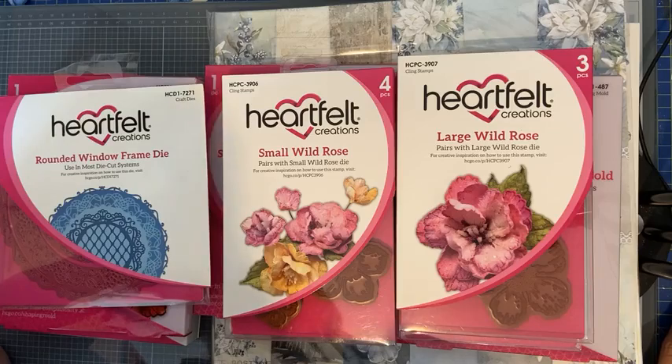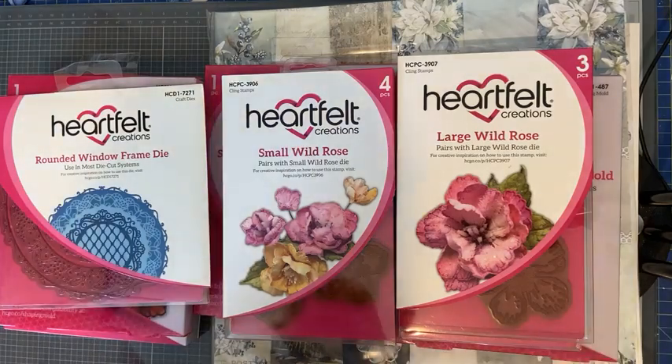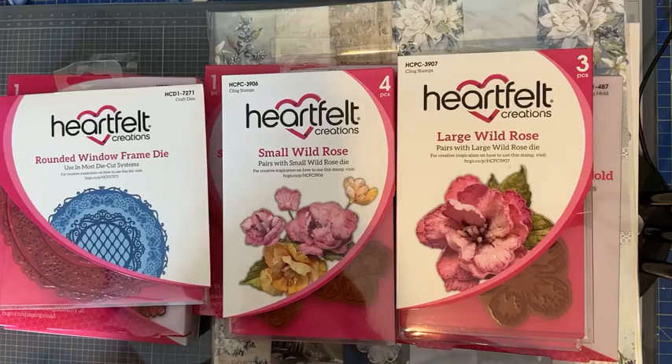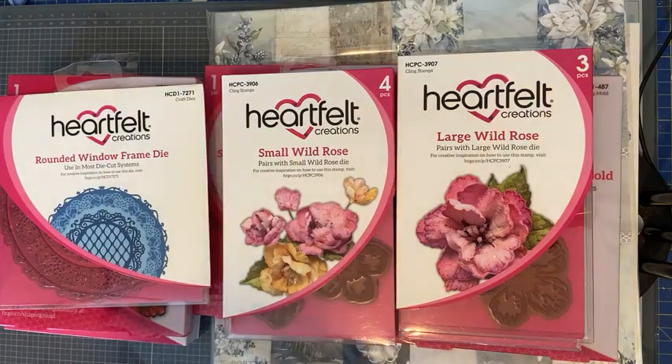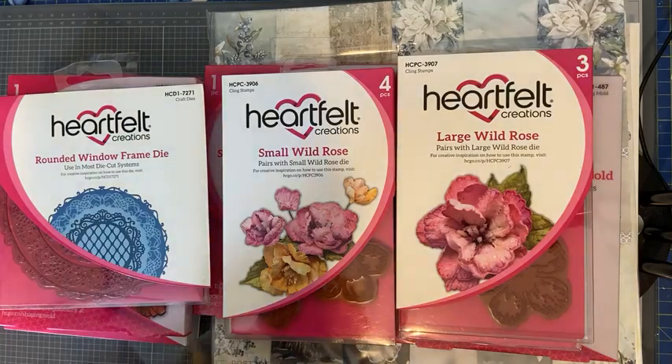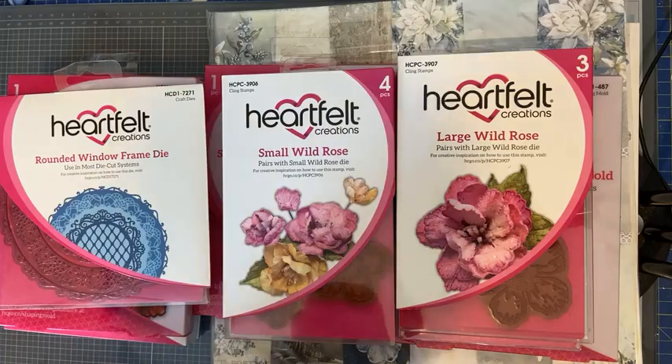Ik ga zo meteen rustig vertellen wat ik ga doen en wat ik jullie wil laten zien. Zoals jullie kunnen zien heb ik mallen en stempels voor me liggen van Heartfelt Creations. Dat bestaat al heel lang. Ik zelf ben een ontzettend groot fan. Bij Hobbyvision is het nog niet zo bekend, vandaar dat ik er lekker mee aan de slag ga. Het is echt kwaliteit.